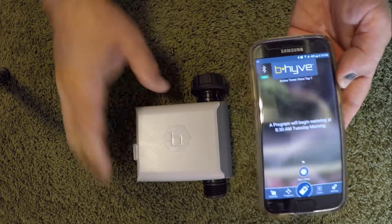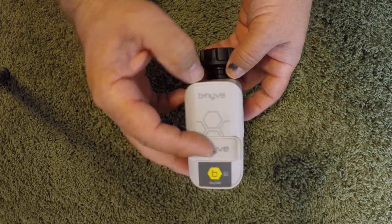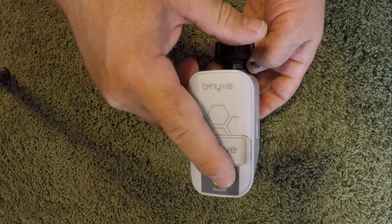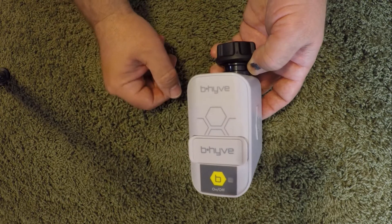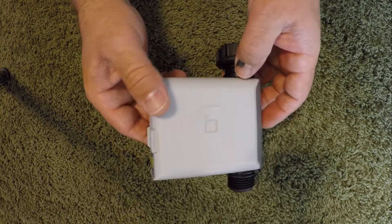You can run that preset program directly from the timer without having to open the app. The timer is battery operated — takes two double-A batteries, which are not provided. It's sold initially in Bluetooth-only mode, but there will be a Wi-Fi option coming later.